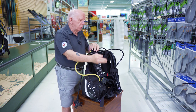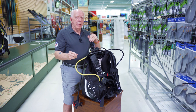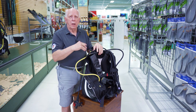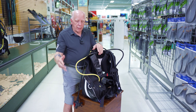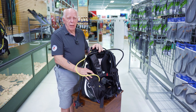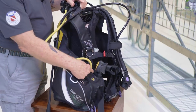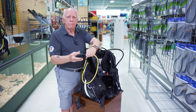Try not to put your hoses down in the area here because when you get ready to lift the first stage off it might hang up on something and pull the tank over on your foot or off the seat. So just set it off to the right. This particular BC is a Tusa Tina — a really nice jacket style BC, full featured, a great ladies BC. It's got an octo pocket.